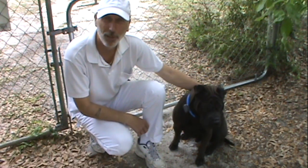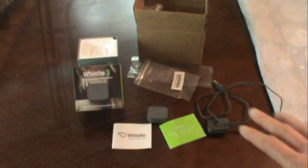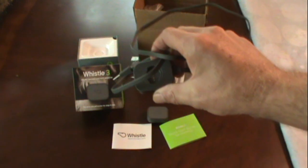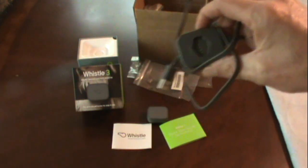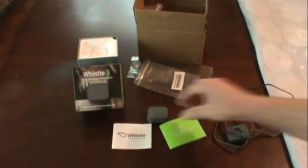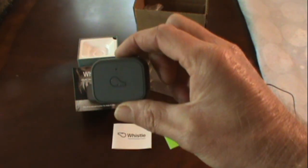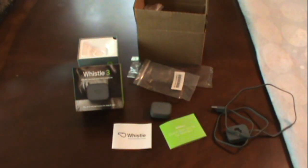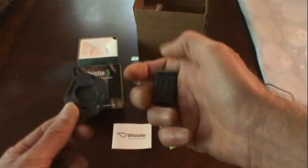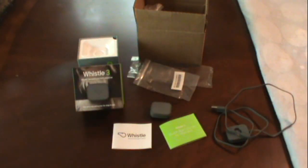I'm going to get right to it and show you what it is. This is everything it came with. It came with the charging device, USB — it plugs into your computer to charge it. Of course, this is the GPS, a lot smaller than I thought it was. It comes with the mounting hardware that goes onto the collar.